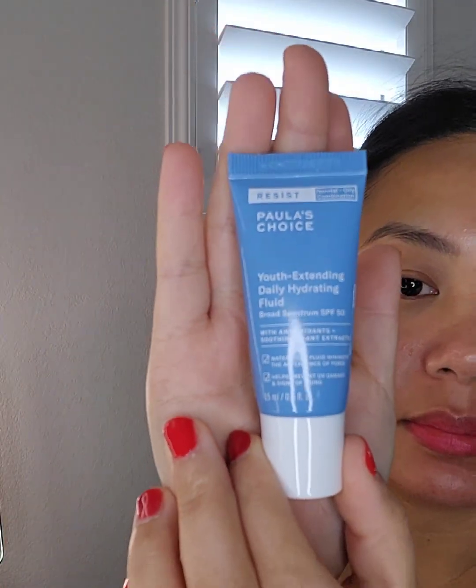I'm going to use my Paula's Choice Youth Extending Daily Hydrating Fluid SPF 50. I noticed that when I've been aging — I'm not that old, but old enough — I've been getting a lot of sunburn, especially around my lips.